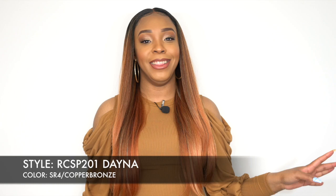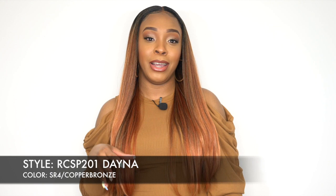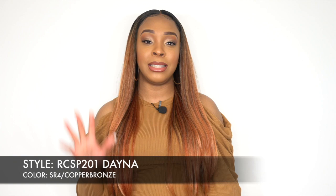I have her in the color SR4/Copper Bronze — such a pretty color, loving it. Now, when I took it out of the box and I saw that it said HD Secret Plucked Lace Front Wig, I thought, what are they talking about? Like, we always get a new name, a new something. But when I put it on and I pulled the hair back, I noticed that the front of the hair was pre-plucked really pretty. It looks like you actually sat there and pre-plucked your hair.